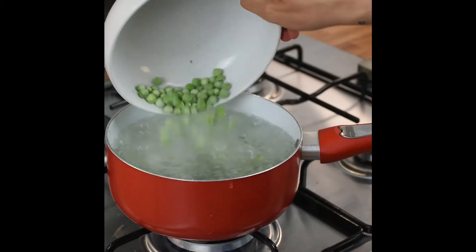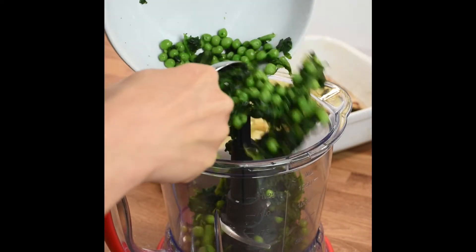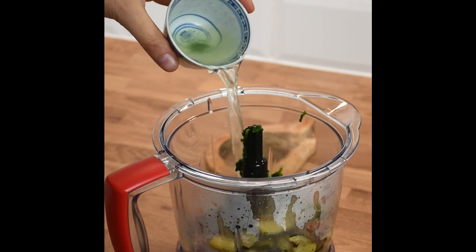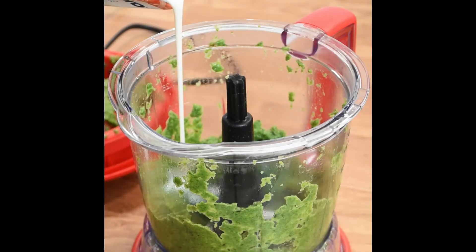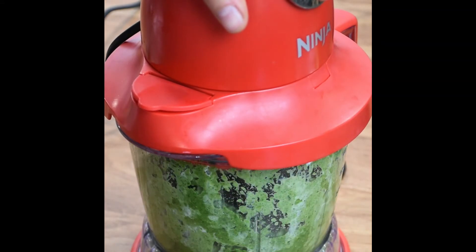Boil spinach and peas in boiling water for 5 minutes and keep a bit of the water on the side. Then process them together with the courgette, with the oil from the courgette too, and the bit of water, then add cream, salt, and process to a cream.